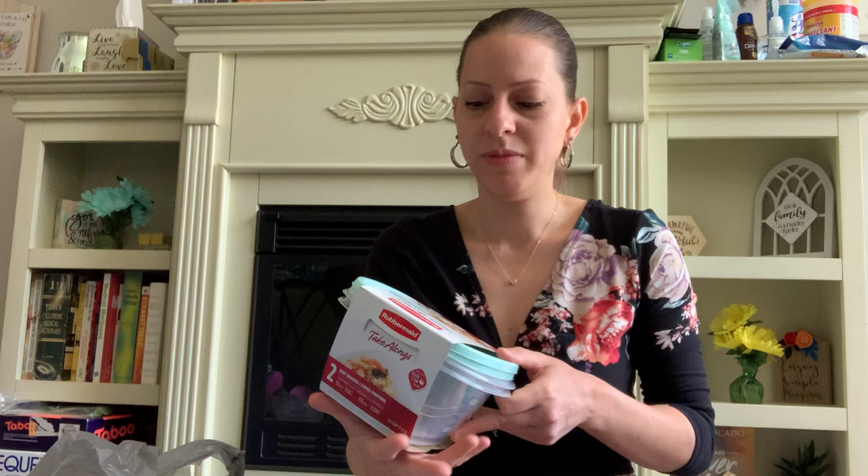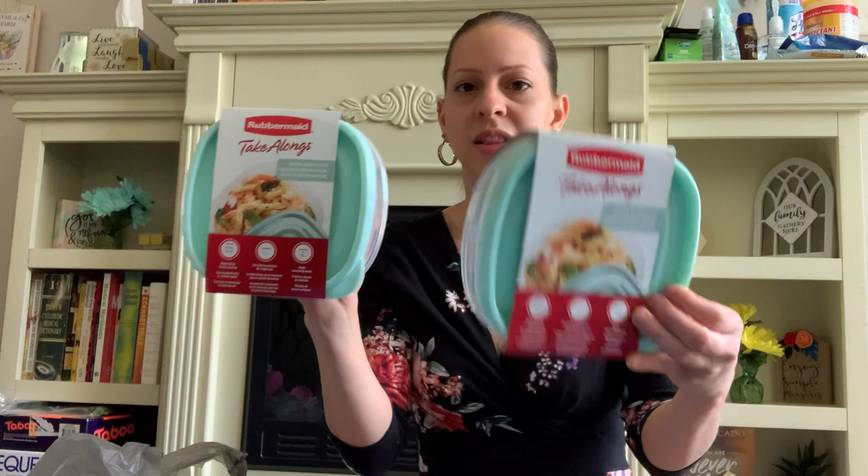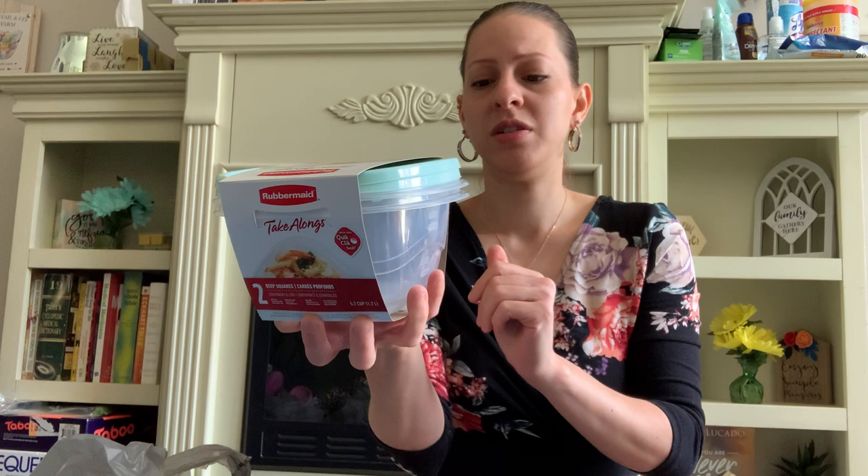Rubbermaid has these new Take Along containers in a new special edition color — perfect for the spring and the summer. There are two dish deep squares in a pack. I just love the colors and you always need these containers. I was going to give some to my sister for her housewarming and keep some for myself.